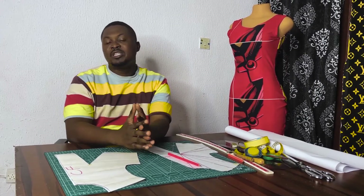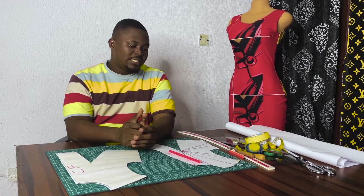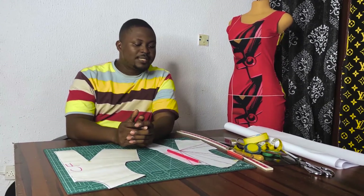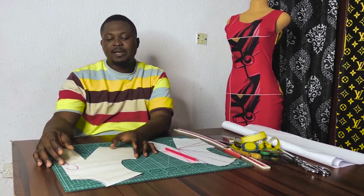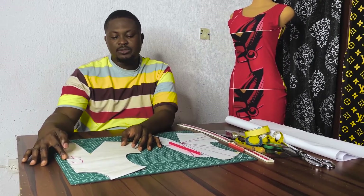We started a series on dart manipulation and we have been working on that for several weeks. We have been working on the single dart manipulation — the French dart, the side dart, the straight dart, the medium dart, the shoulder tip dart, the mid shoulder dart, the mid neck dart, the center front neck dart, and the center front waist dart.